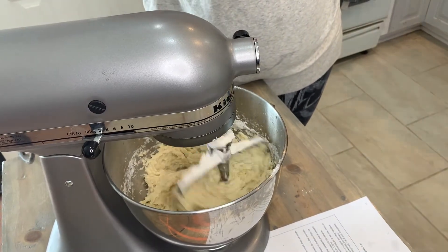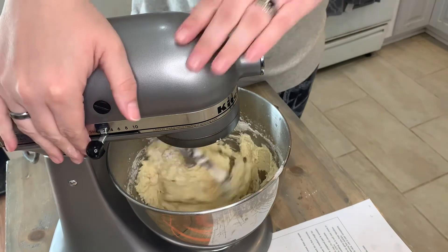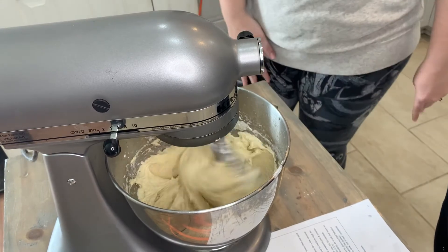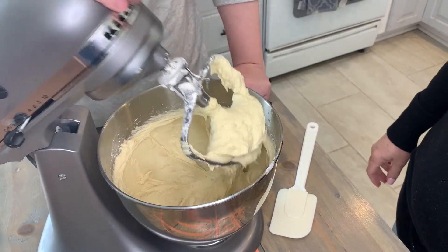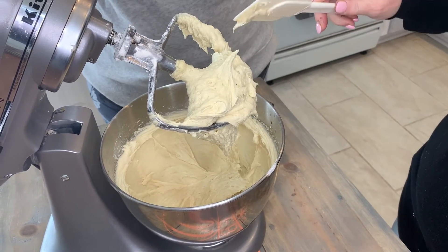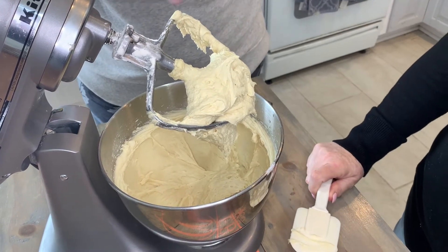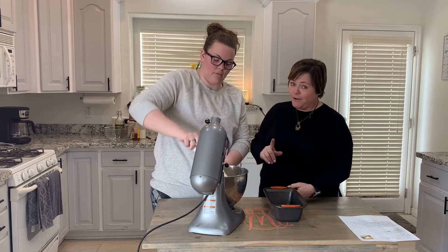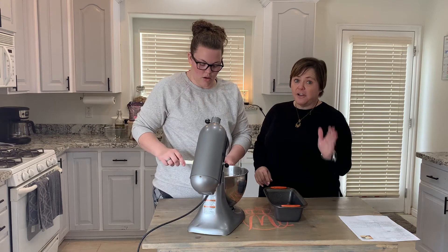Once it's fully incorporated, kick the speed up to medium-high and let it mix for about three minutes. After three minutes, this is what it looks like — more like a biscuit dough. It's not going to pull away from the sides of the bowl or form one big ball. We greased the pan with a gluten-free spray — be careful, not all sprays are gluten-free. The butter-flavored spray is not gluten-free, and there may be others. Always check.